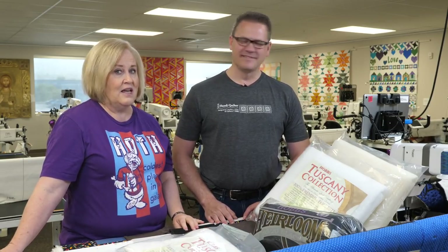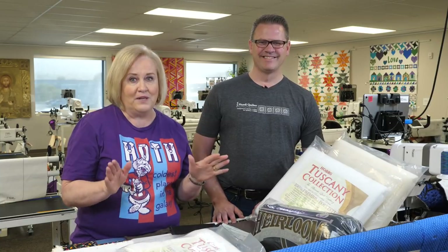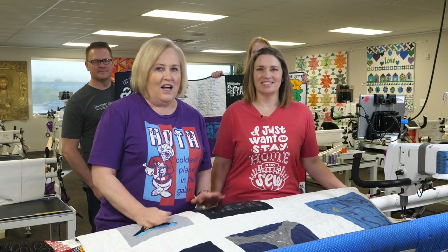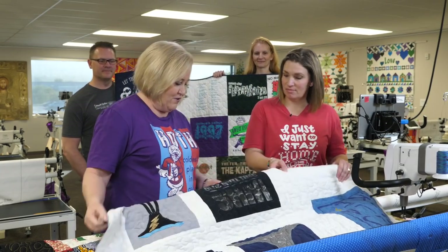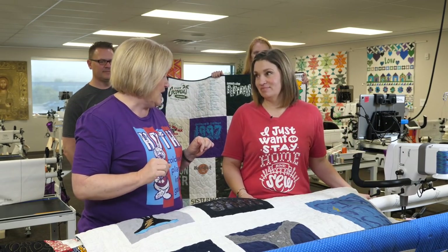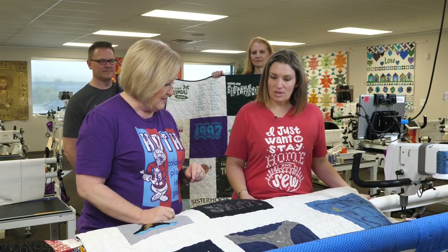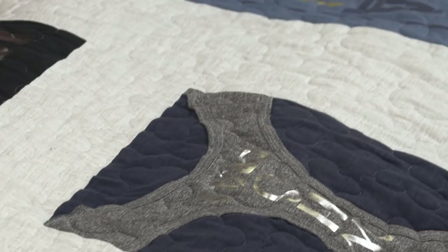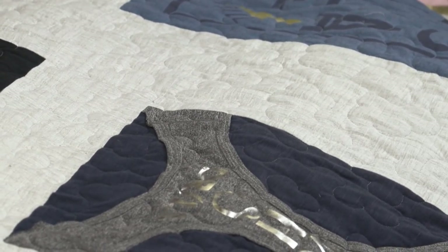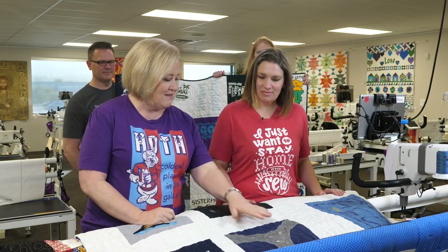We're going to bring Kim in to talk about piecing, thread, and more about t-shirts. We've got them cut and it's all about piecing now. This quilt right here has all different sizes and now you've got to do that puzzle to put it all together — it's a little bit of a Tetris puzzle.